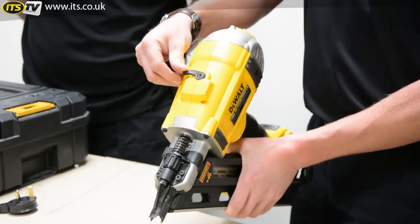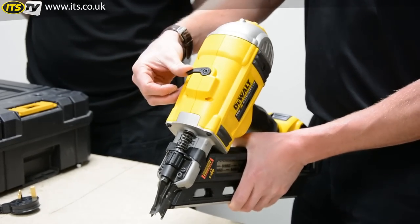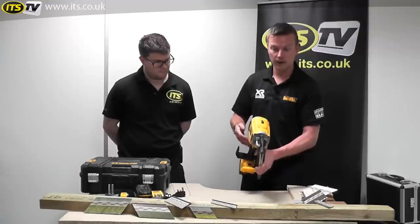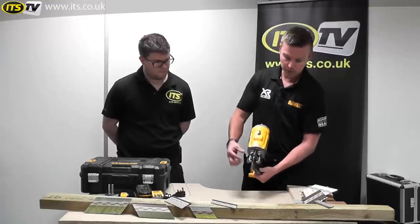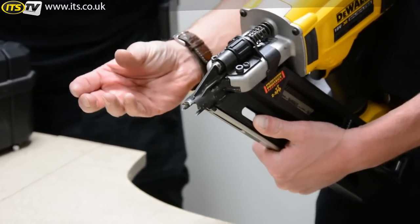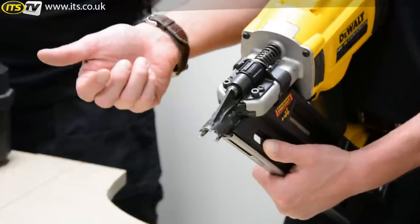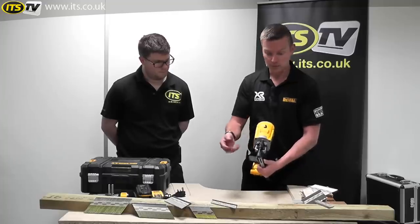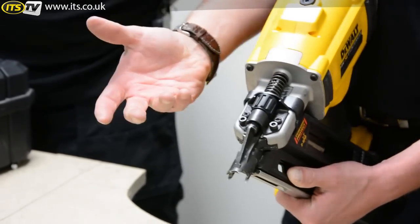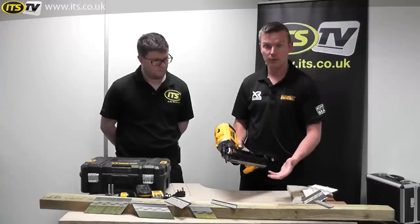On to the front — if you happen to get a stall, it's very easy to release. All you do is swing the button down, it returns the carriage and the firing pin and then you're ready and good to go again. On to the nose, if you want to adjust the depth of how far you're firing your nails in — particularly for dense materials or longer nails such as the 90mm ring shank — you can adjust the collar accordingly. No tools, spanners, or any downtime needed, increasing your productivity.